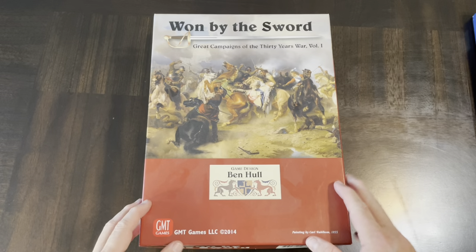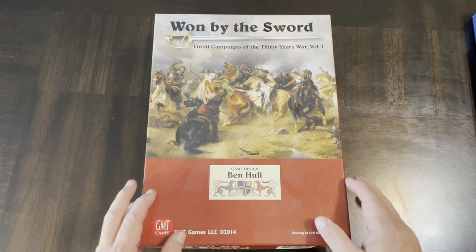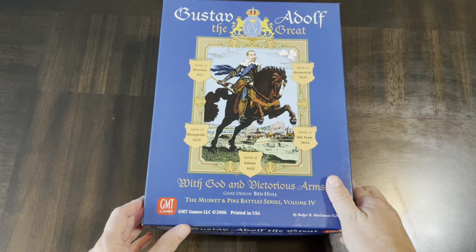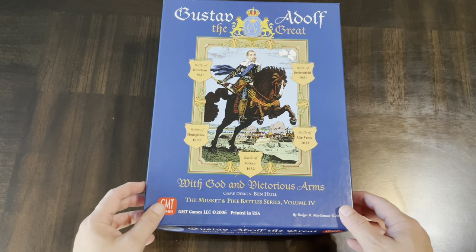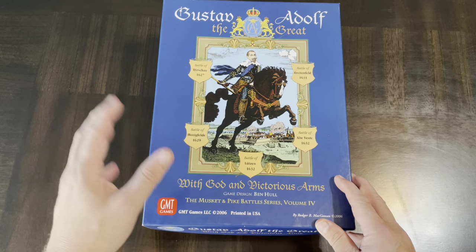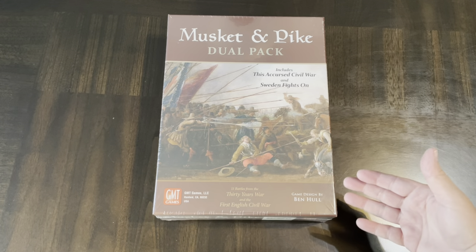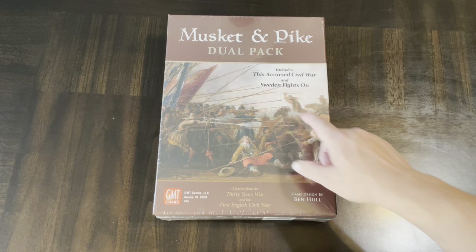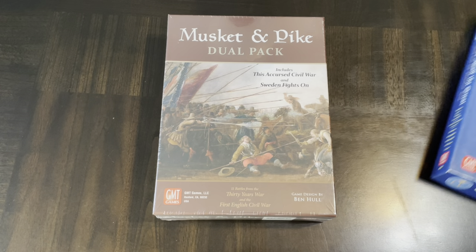He has several games, including some operational and strategic level titles. This one kind of walks the line between those two. One By The Sword is part of the Great Campaigns of the 30 Years War. He's also known in this arena for his Musket and Pike Battle Series, of which I have Gustav Adolph the Great, which includes five battles from this period. This Musket and Pike Dual Pack includes two games: This Accursed Civil War, about the English Civil War, and Sweden Fights On.